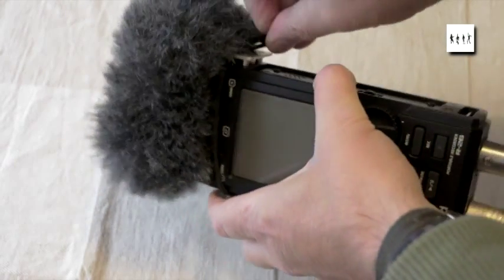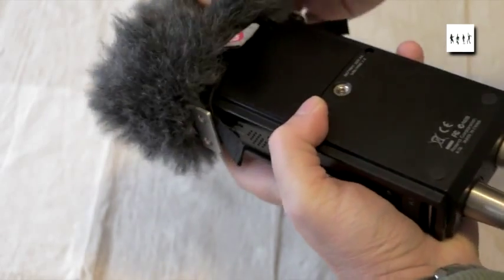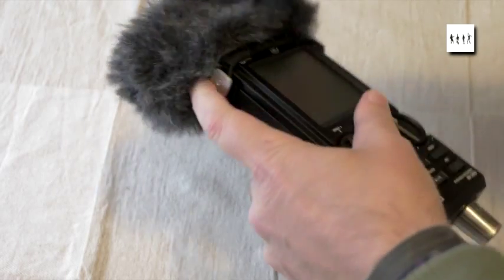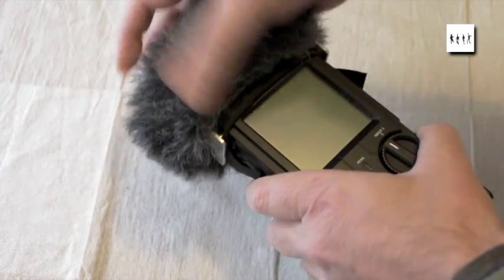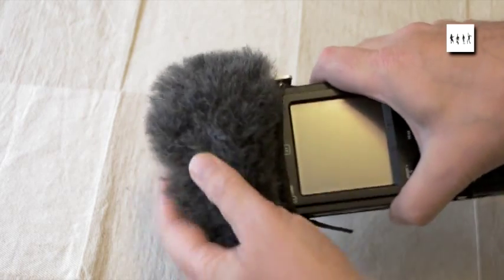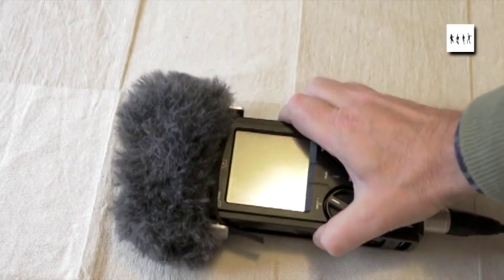And you can see how it's actually attached, somewhat clumsily here. Once it's on, it's fairly secure. It takes a few moments to bring the hem of the Windjammer around the body of the unit, but while you're doing this it's captivated by the shock cord and it's not going to go anywhere even if you're in a gale somewhere.